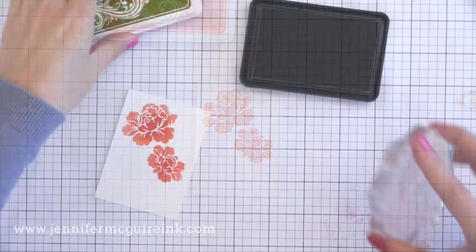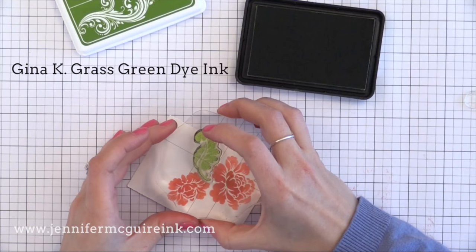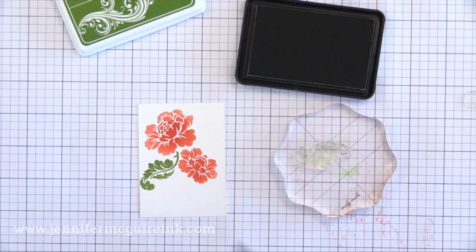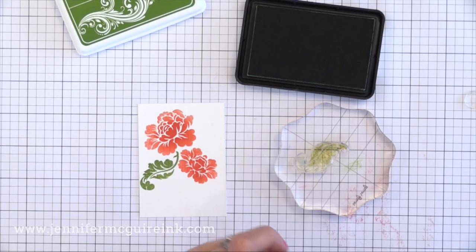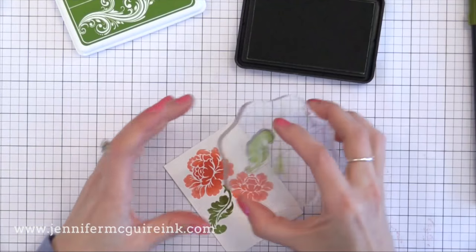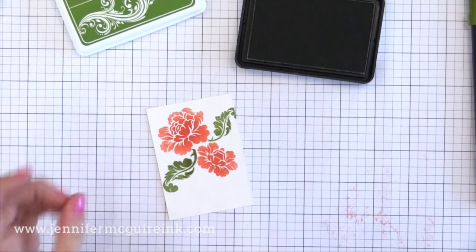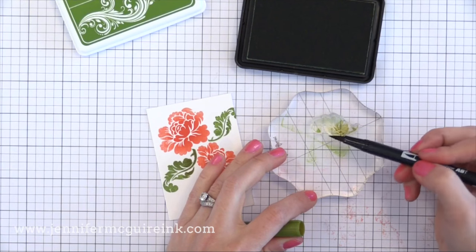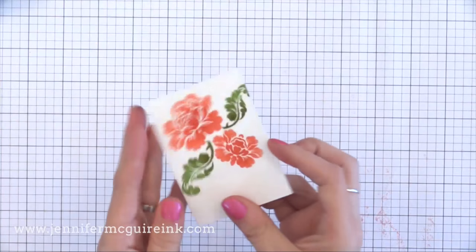Now it's time for the leaves. I'm using a Gina K green ink — I'll link the colors in my description below. I'm stamping with the green but I didn't have two shades of green ink, so I wanted to show you a trick. In case you don't have a lot of ink, you can use your marker to scribble right on the stamp. I'm scribbling an olive color just on part of the leaf towards the center, stamping it right on top, and that gives me that two-tone look. Any non-permanent markers — these are Tombow — work well for stamping and this is a great way to get another color for layering techniques. If you don't have a ton of inks, just try your markers.